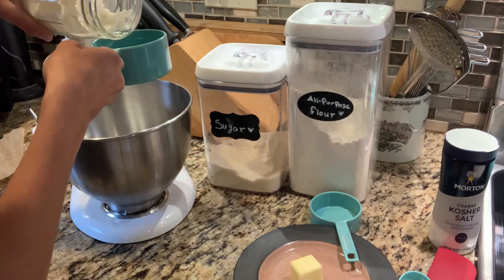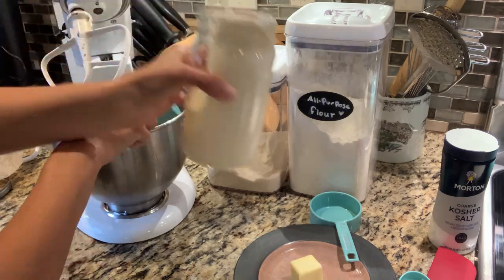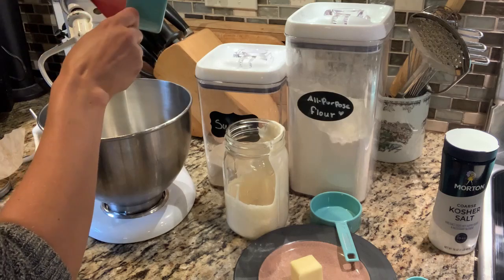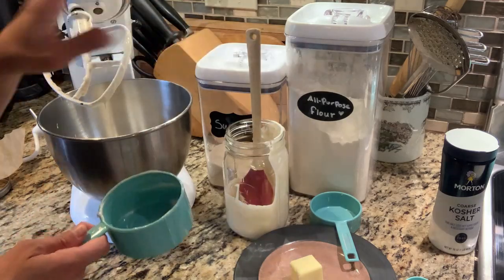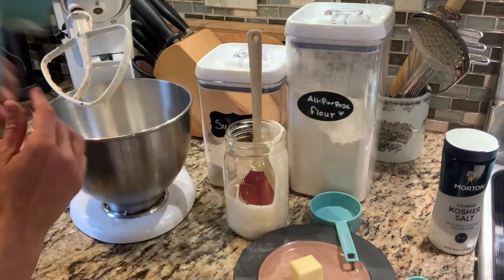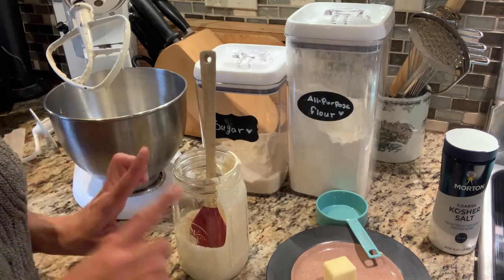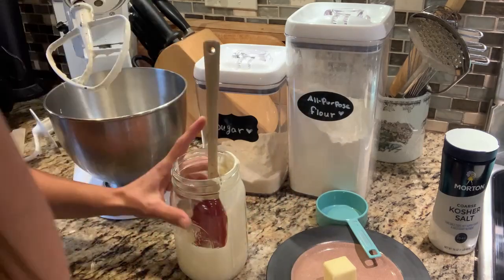We're going to measure out one cup of sourdough starter and pour that into our bowl. Now that I've poured out most of it, this is a great opportunity to feed the rest of our starter. I probably maintain my starter a little bit differently than most people — I'm not all that precise or scientific about it. If you like things to be really precise, probably don't use my method, but if you're more laid back and like to eyeball things, this method will be perfect for you.